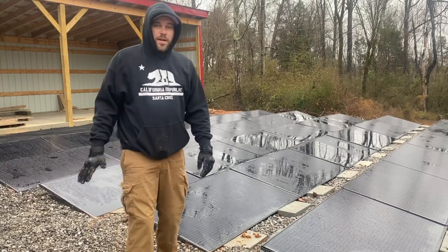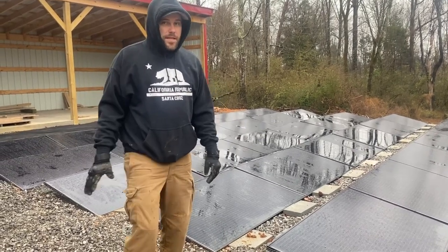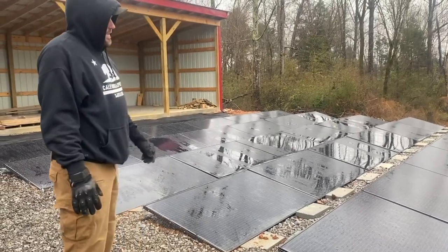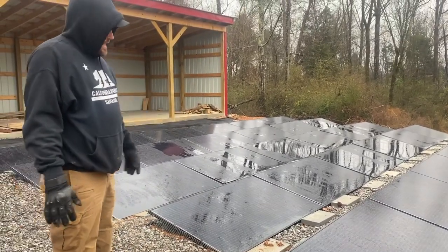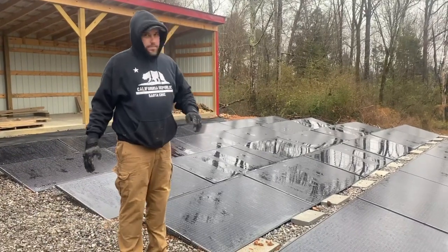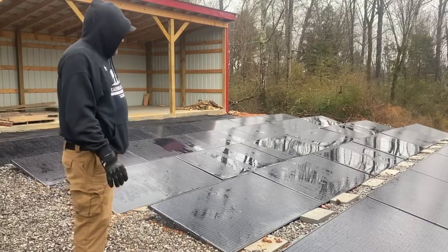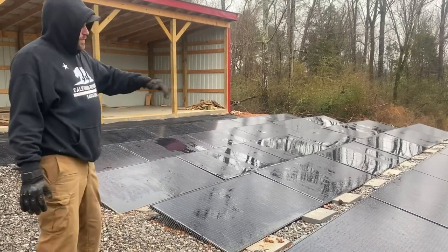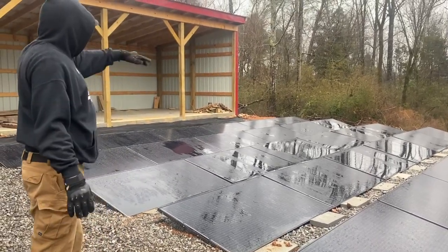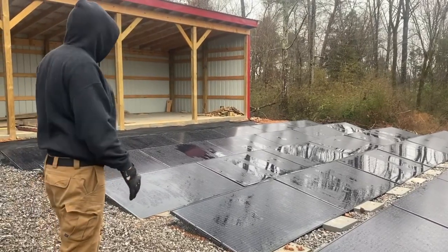Welcome to Off Grid Contractor. On this wet winter's day, I'm going to show you a 10kW install that we've done. This is on block ballast mount, and you can see the wire mesh behind there — that's to keep leaves, debris, wildlife and stuff out of it. The footprint for a 10kW install, right here, is about 30 by 30. That's about the footprint something like this takes up.